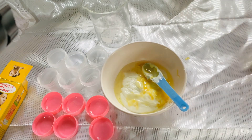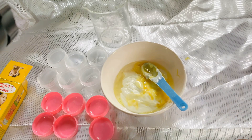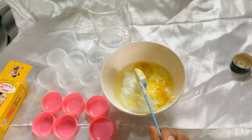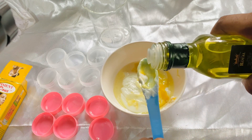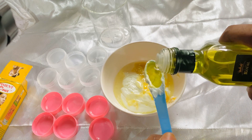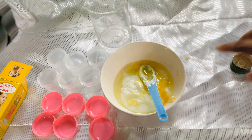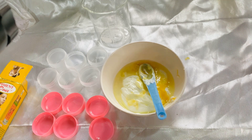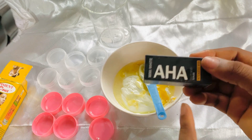The next thing I'll be adding in is extra virgin olive oil. Extra virgin olive oil helps to moisturize the skin, treat the skin, heal the skin, and rejuvenate the skin. In place of this extra virgin olive oil you can make use of shea butter — shea butter is also a great ingredient to add into your pink lip balm. I'm going to be adding in just a little. After applying this pink lip balm it's going to leave your lip very moisturized, very soft, and very plumpy.